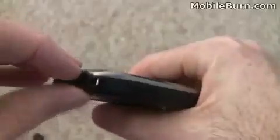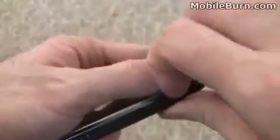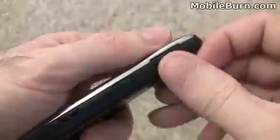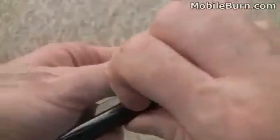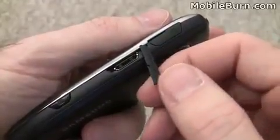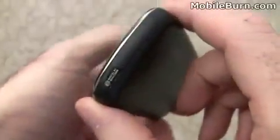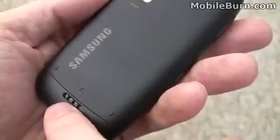Up top, there's the 3.5mm stereo headphone port and the power button. On the right hand edge, we've got the micro USB data and charging port, and an HDMI port as well. I'm not sure if that's a standard connector or not — there's no cable included, so we'll have to see. And of course the camera shutter button as well. Nothing really on the bottom, and just down here we have the speaker for ringtones and things like that.